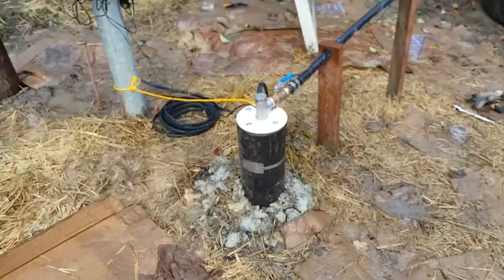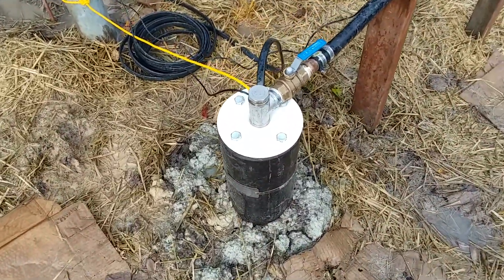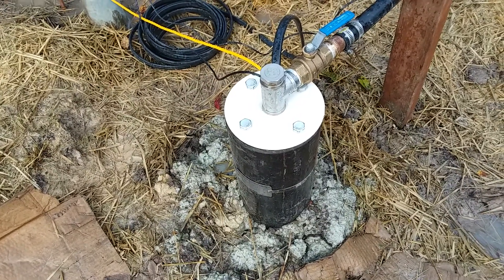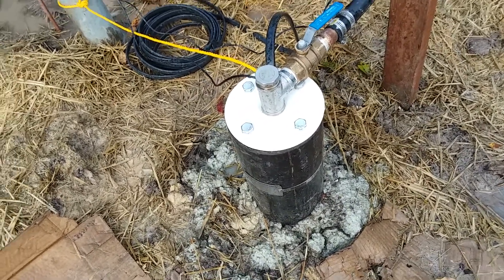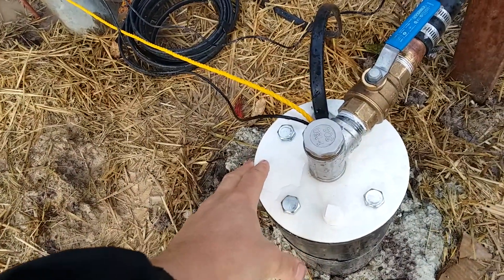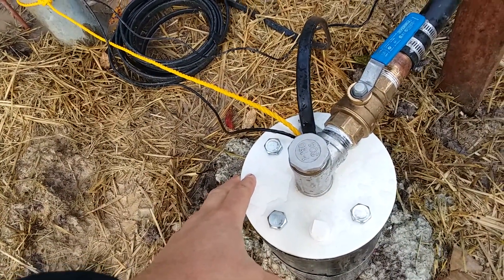This is our well — it's 200 feet deep, but we have really strong water so the static water level is 48 feet at 45 gallons per minute. We installed a well seal here, so it's not a pitless adapter.